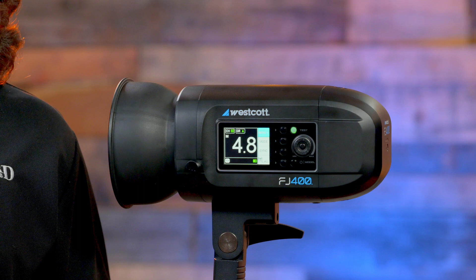Hey everyone, Luke here from Bedford Camera and Video, and I've got Brandon from Westcott. We're going to be going over the FJ400. So Brandon, tell me a little bit about this.